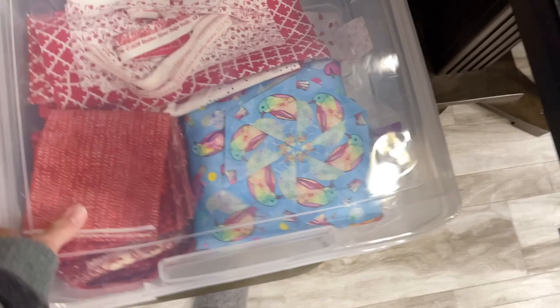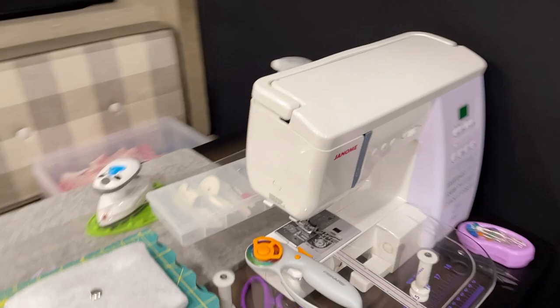I do have a hard cover for my sewing machine as well, and I was able to stow that away in a cabinet. It just fits over the top of the machine and you carry it with that.